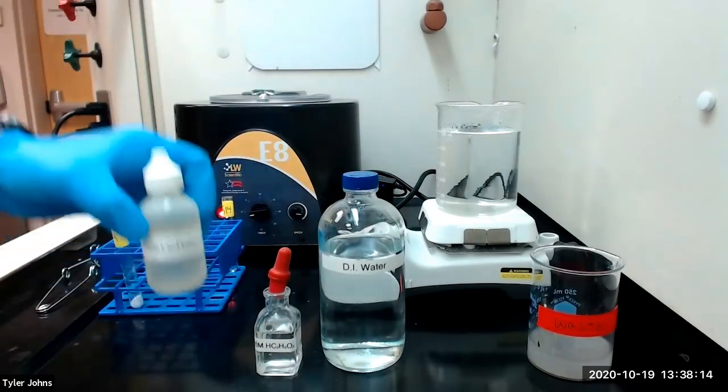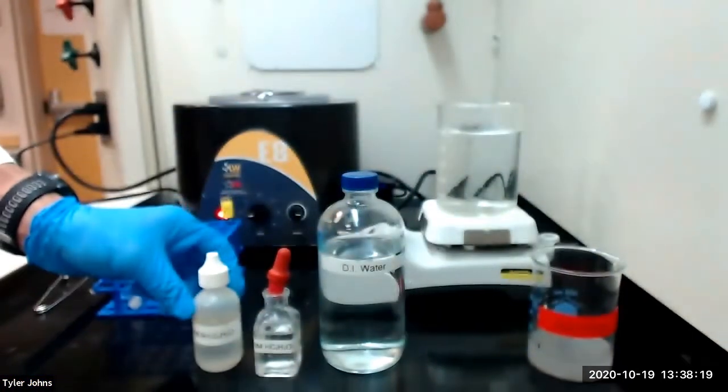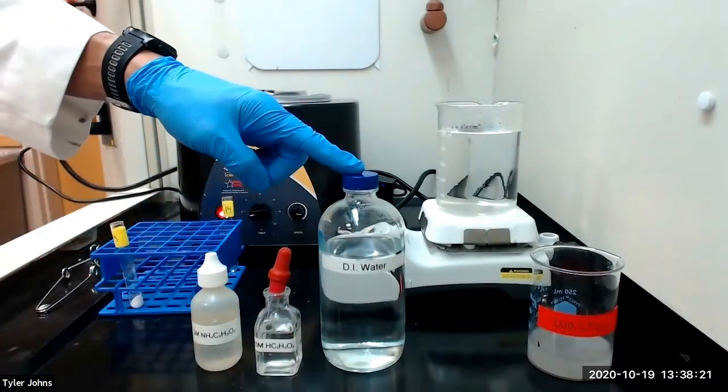We will then add five drops of three molar ammonium acetate and dilute the solution to one milliliter with deionized water.